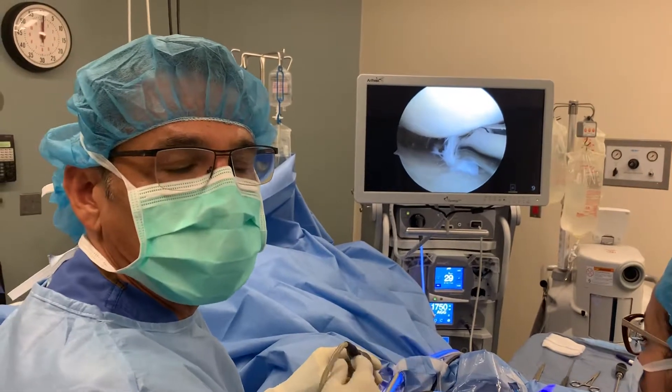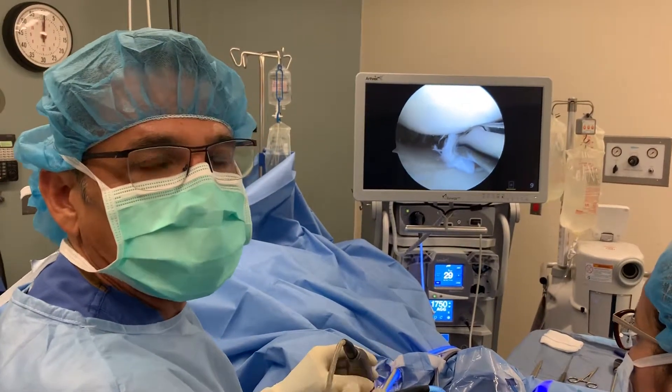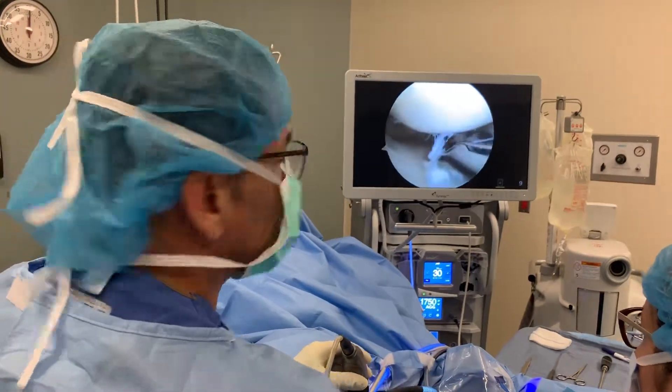I just wanted to share with you that local anesthesia can be used for knee arthroscopies. If you're fearful of general anesthesia, this is an option for you. Thank you.